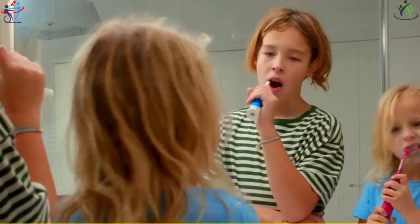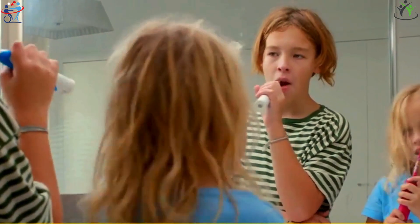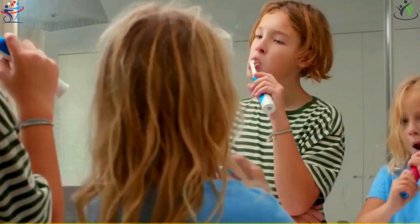By following these simple steps, your electric toothbrush can contribute to effective and proper cleaning, thereby maintaining optimal oral health.